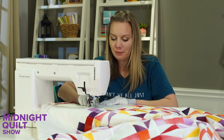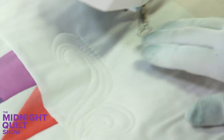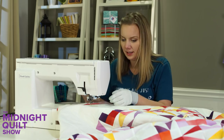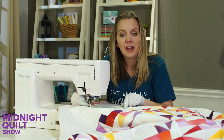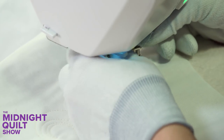I decided to go with my clear foot because it helps me see where I'm going and hops over bulky seams. But the problem is when quilting paisleys it doesn't give consistent echoing because the foot isn't perfectly round. The other foot should give better consistent echoing — and no, I'm not ripping anything out. You never become a better quilter by ripping it out; just keep filling it in with more quilting so you can't even see it when you're done.